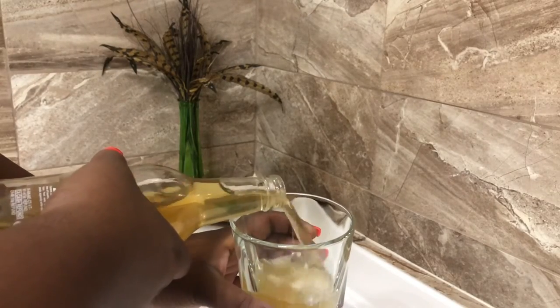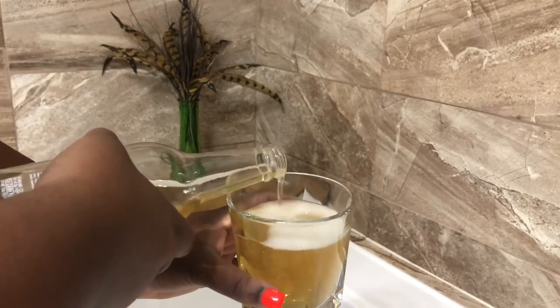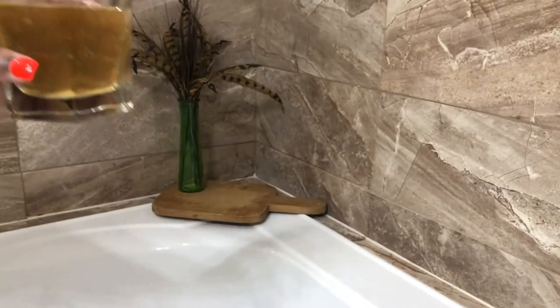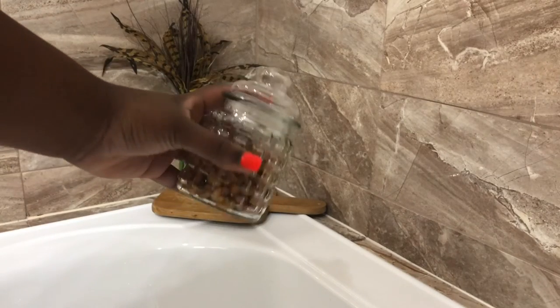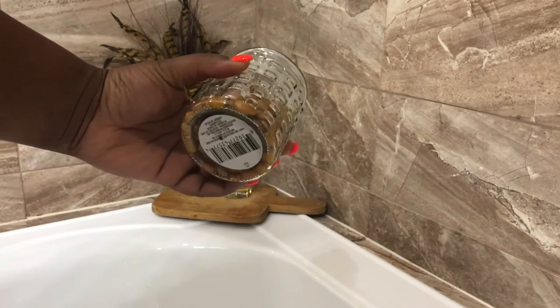Here I'll also place his favorite drink — I'm using just some ginger beer. You can use whiskey, scotch, or wine if he's a wine drinker. And also be sure to include some snacks. I've decided to go with trail mix.